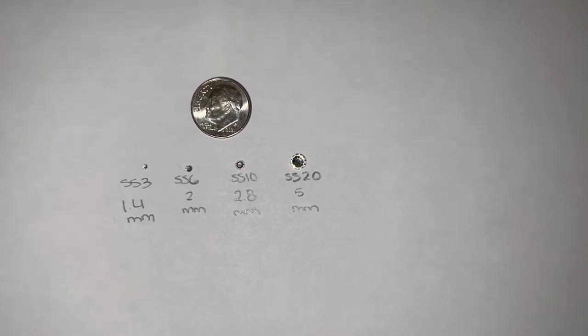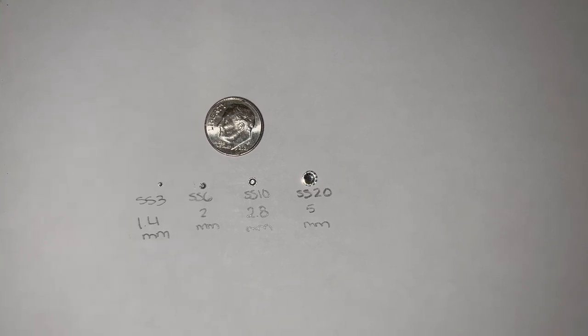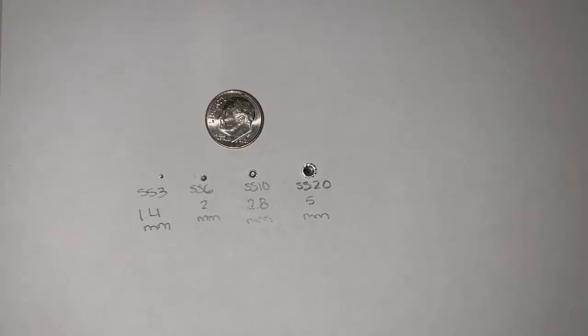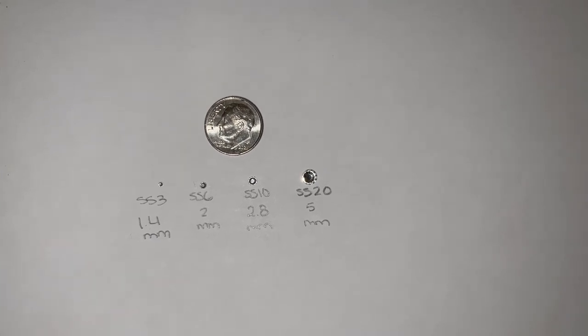These are the sizes I have on hand: SS3, SS6, SS10, and SS20. I kind of ran out of the SS30, which is the largest one. As you can see, they're tiny.